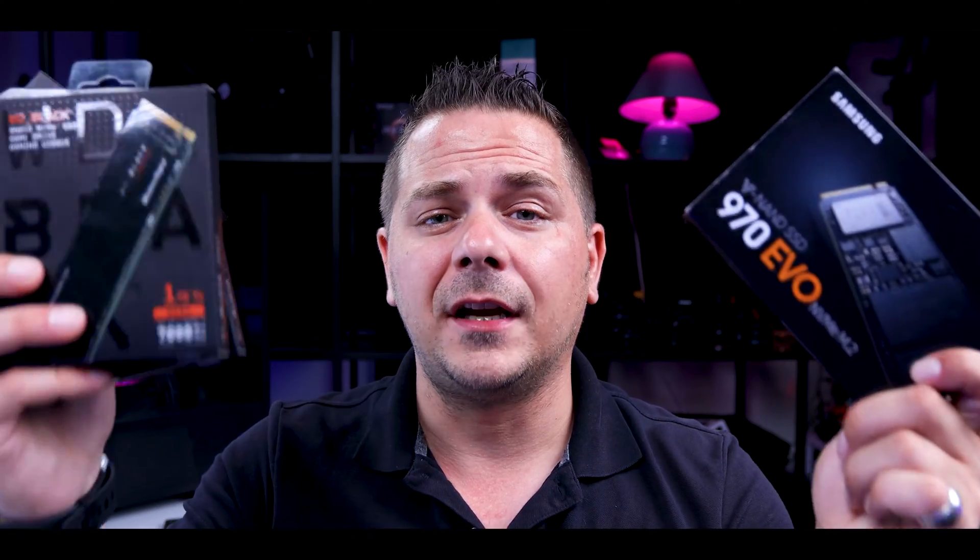Gen 3, Gen 4 upgrading and what to expect — should you be upgrading all at once, or is the step-by-step approach a little bit better? Let's talk about it.